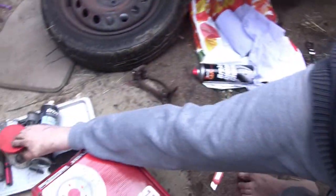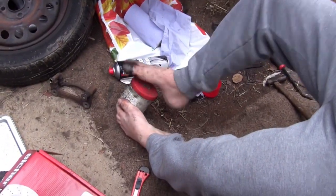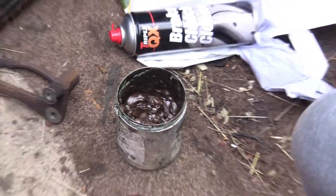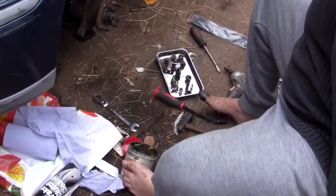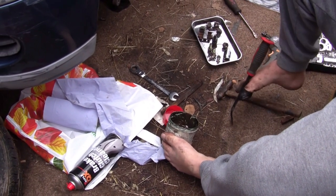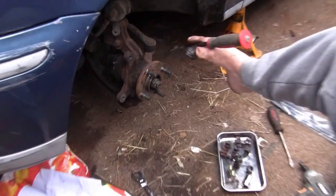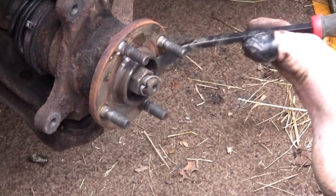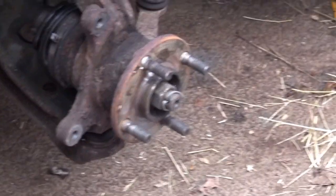Now, another little friend when you're doing brakes is copper grease. We used to use this a lot. What you don't want to do is get any grease on the braking parts — the friction material — because obviously you won't stop. So it's always good to put it on the back of things. Just get a little bit of grease there. This just helps to stop it from fusing. Then you rub it in.